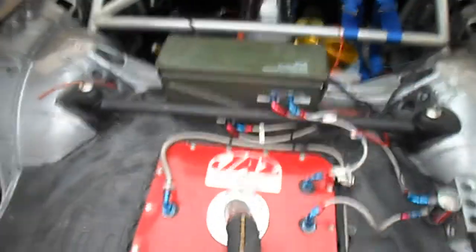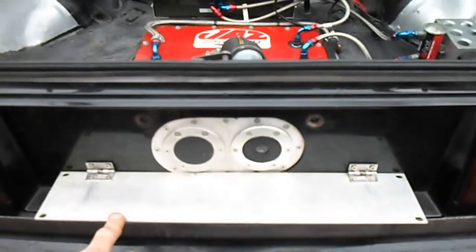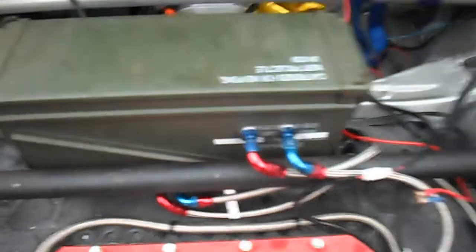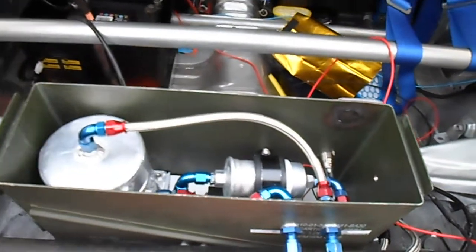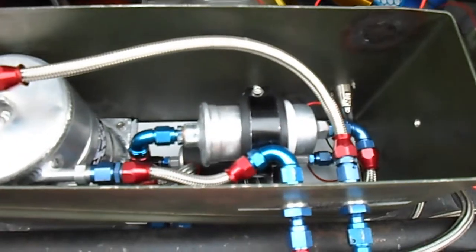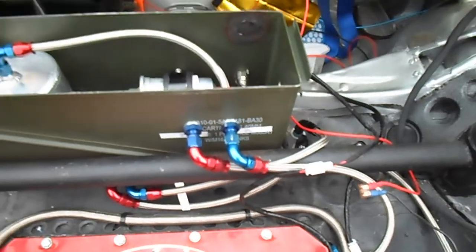I'll just go around into the boot and show you my jazz fuel cell and the filler I made. It looks a bit Japanese touring car, sort of Castrol Toms I thought, but it's got a number plate underneath on a spring. Now we've got my lift pump, and that goes into this ammo tin fuel cell I made. I've got a 2 litre swirl pot, a 225 Walbro pump down the bottom and a Bosch fuel filter there. So it's all plumbed in with AN fittings. It cost me an absolute bomb to do it.